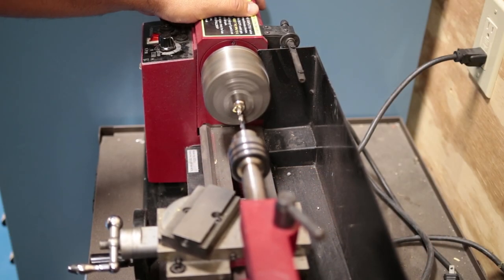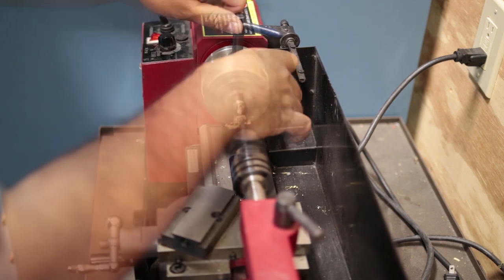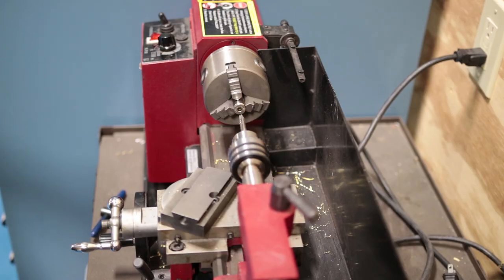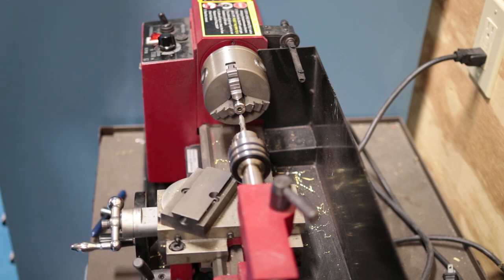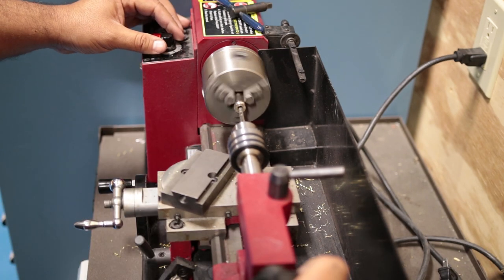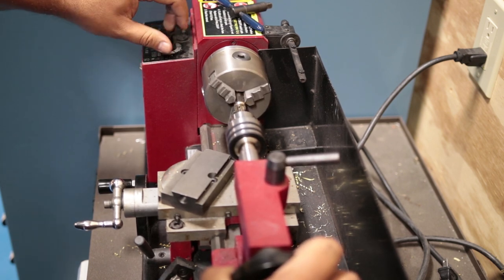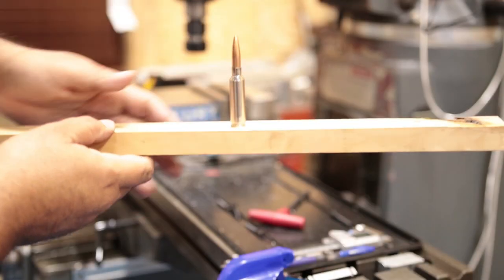On the brass I went ahead and drilled out the primer pockets using a 7/32 drill bit. I then went ahead and power tapped the brass with a 1/4-20 tap. I made sure the tailstock was loose so that when the tap engages it will suck the tailstock in. I then reversed the lathe and pulled the tailstock out.